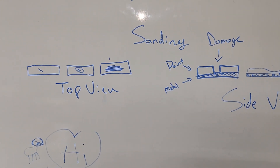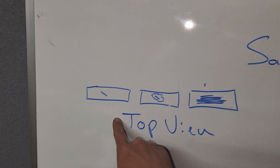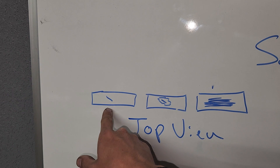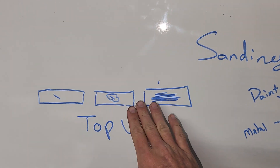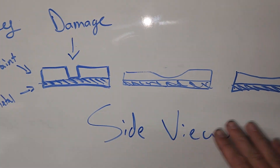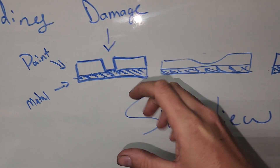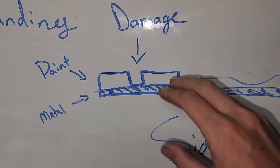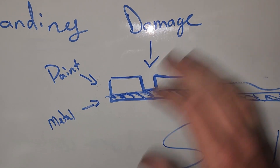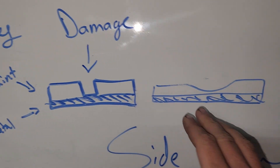I'm going to take you to the whiteboard and show you some drawings. This is a top view of a part — in this example there's a scratch through the part — and this is the typical area where people sand it out, but this is where you really should be sanding. This is more of a side view: if you take a flat piece of metal, coat it, and expand that view, the shading is the metal and this would be the paint — obviously not to scale.